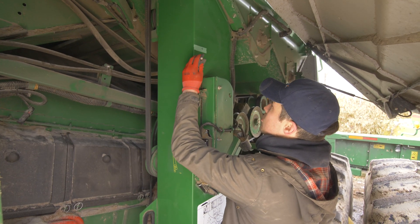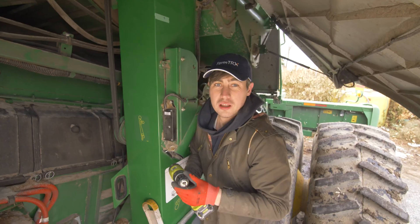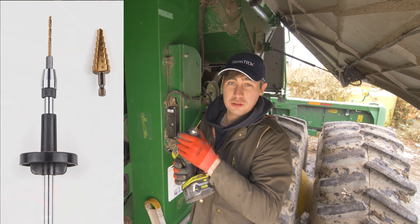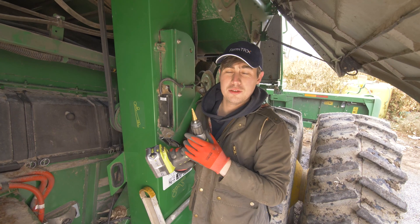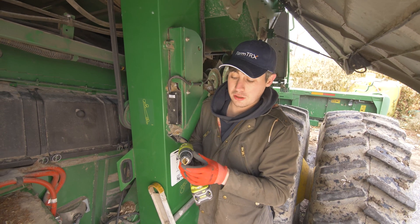Once you've got your drilling location marked out, make a mark with your center punch. The drills and drill extensions are included in your FarmTrax kit. Use the included one-eighth inch bit to drill your pilot hole. Next, use the included step drill bit and drill through at the pilot hole location — go all the way through.